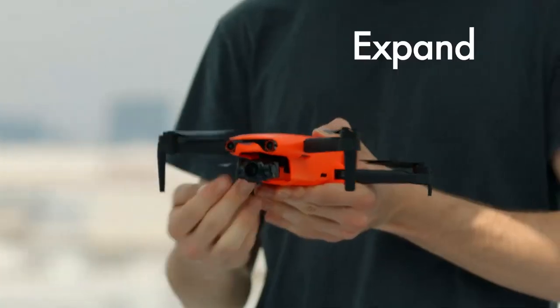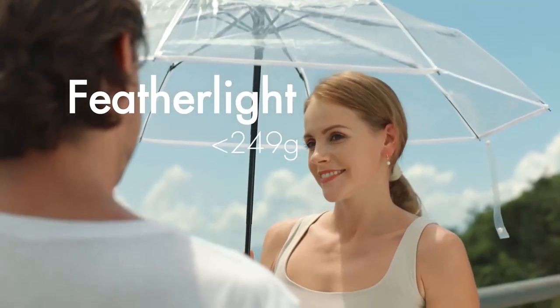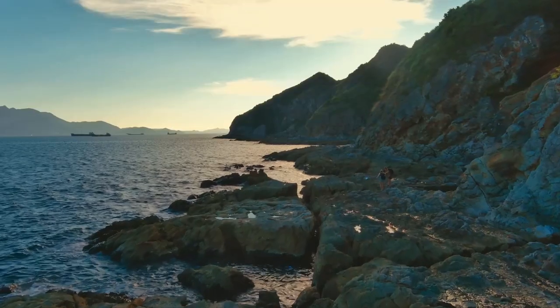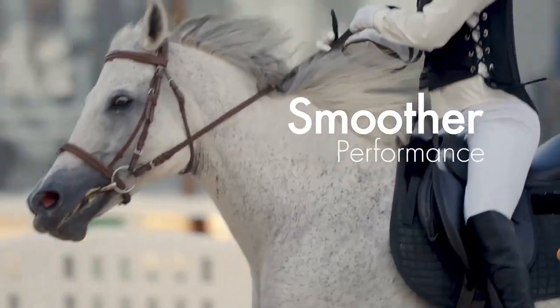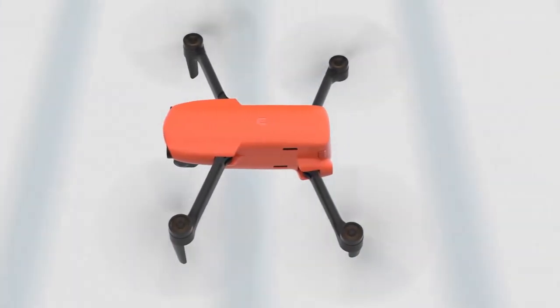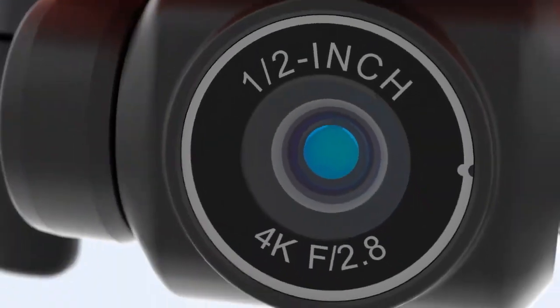The Evo Nano Plus has a foldable and compact design that weighs only 249 grams, which means it does not require FAA registration in the U.S. and falls under less strict regulations in other regions. The Autel Robotics Evo Nano Plus is a great drone for beginners who want a restriction-free, reliable, and fun drone.